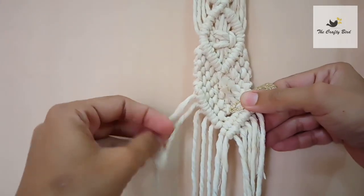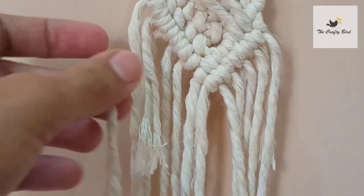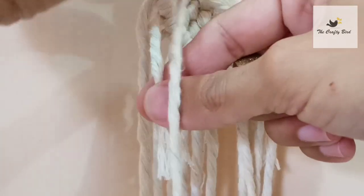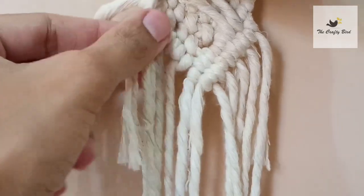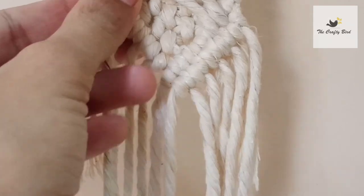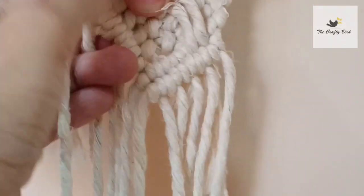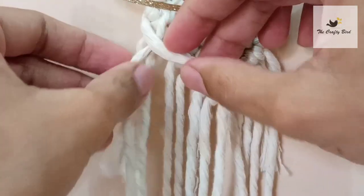We will do it one more time, as I have another short cord here. This is the shorter end, and this is the newly added cord just above this shorter end. Then I will take this pin to attach this cord like this. Now start making double half hitch edges regularly.